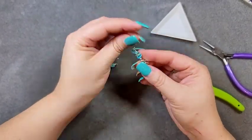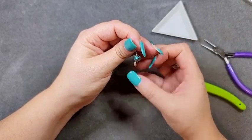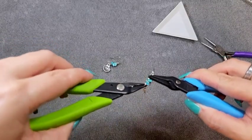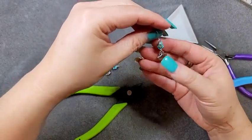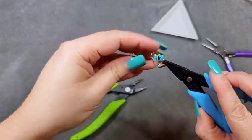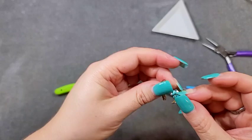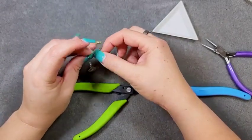Now we're just going to put an ear wire on it. Before we close up our ear wire we want to make sure this is going to hang correctly. I need to turn my bottom loop the other way so the charm hangs forward rather than sideways. One of your loops is going to hang towards the side and one will hang forward. So there's that pair of earrings.